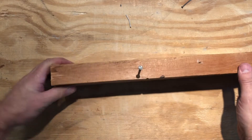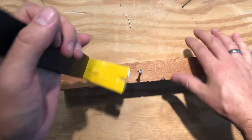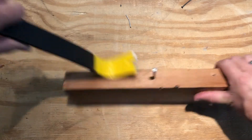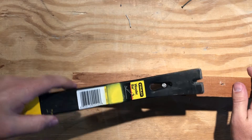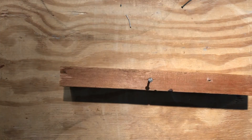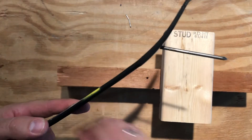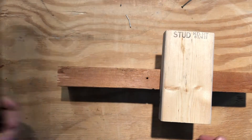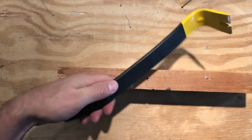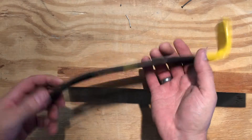If you have a really big nail to pull, you may want to use a pry bar. There are a couple of different ways to pull a nail with this. You can use this end and pry it like that, or you can slip it in there and pry up. And if you can't get enough leverage that way, put a block of wood under it. Also known as a flat bar — flat bar, pry bar, crow bar. You get the idea.